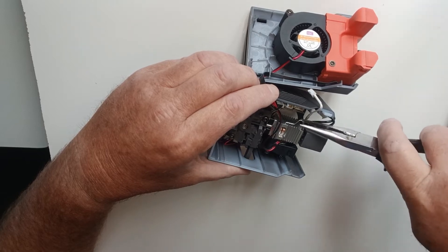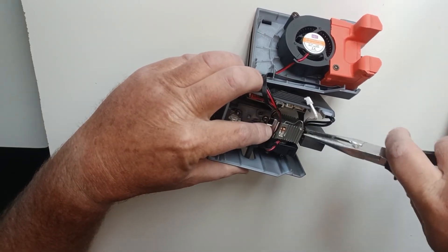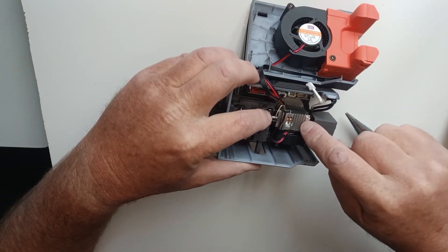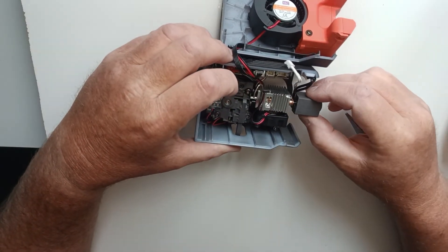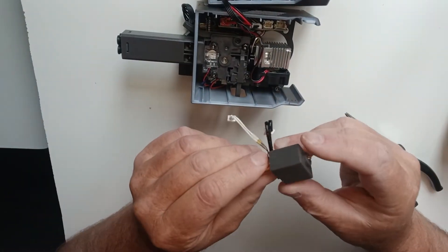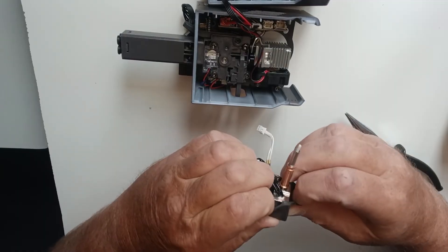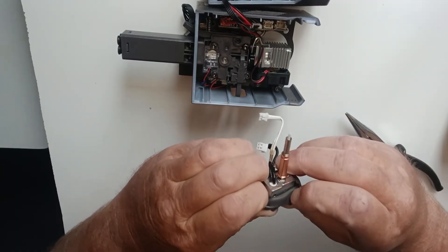All you do is push it down and pull it. I find it easier to use pliers — just push it down and pull it out so it comes out of the heatsink, and then your nozzle will completely come out. Very easy and simple.